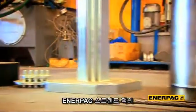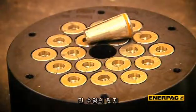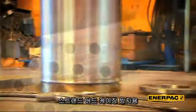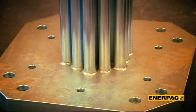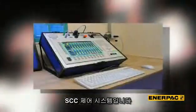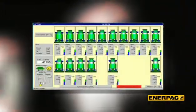Enerpac strandjacks have a number of unique features, including grips which are considered to be consumables but with a long service life; an internal strand guiding system called the telescopic tube bank, that prevents the chance of a strand birdcage; and an SCC control system — an in-house development considered the best and most reliable strandjack control system in the world today.